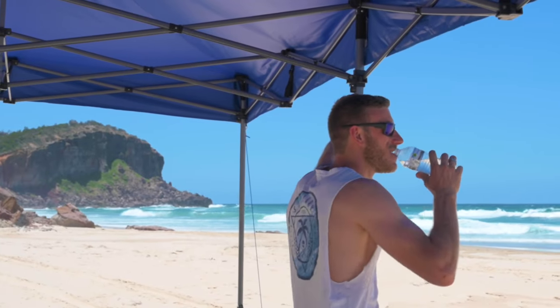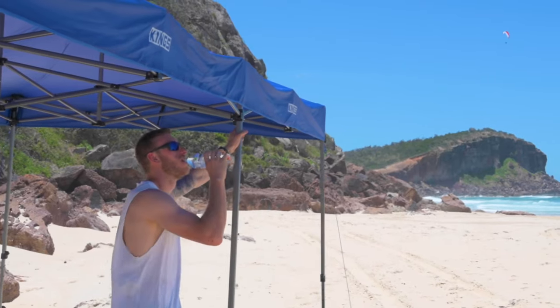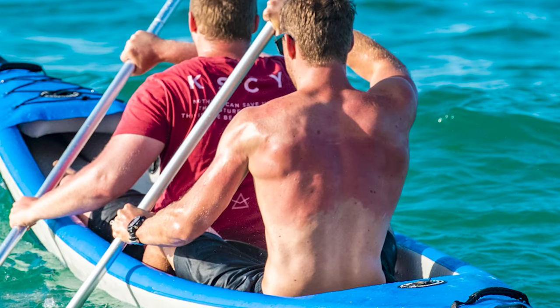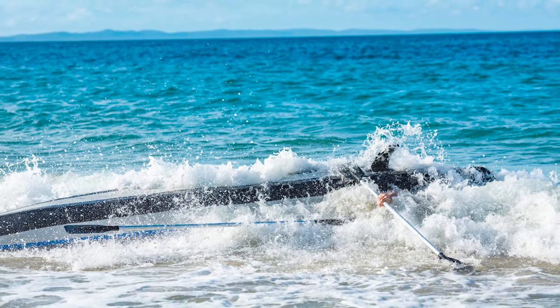Remember to pack plenty of water as it's pretty easy to get dehydrated at the beach being out in the sun and the salt water. And definitely remember the sunscreen — it's very easy to get burnt and ruin your entire trip.